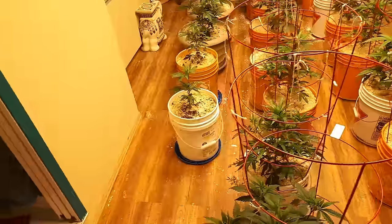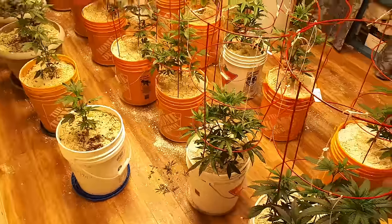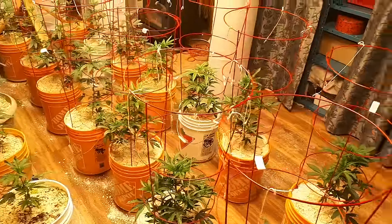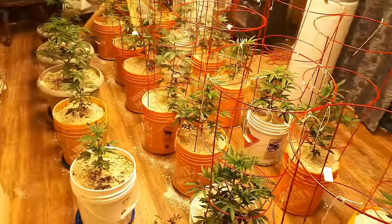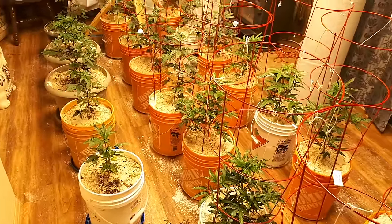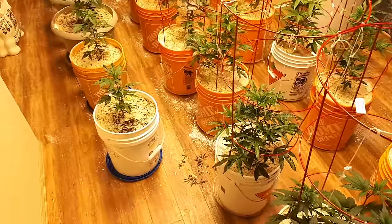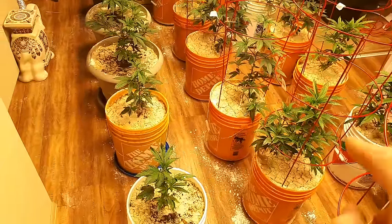Hello everybody, and welcome to an episode today. What are we talking about today? Well, this is an episode on topping. A lot of people are wondering, or they hear the term topping a lot. A lot of people have been asking, why haven't you topped your plants? Well, one, because I don't do that right away. I like my plants to get to a certain height before I top.